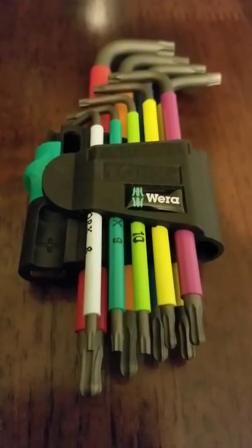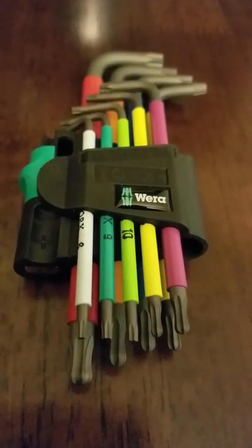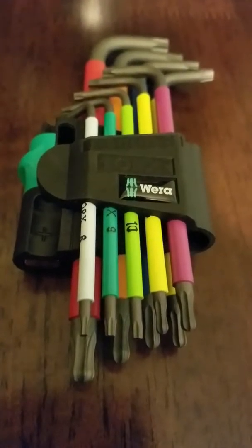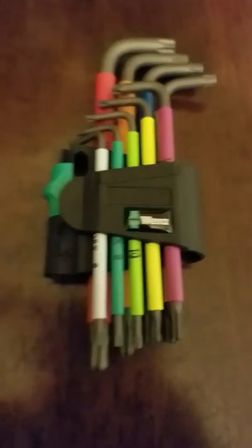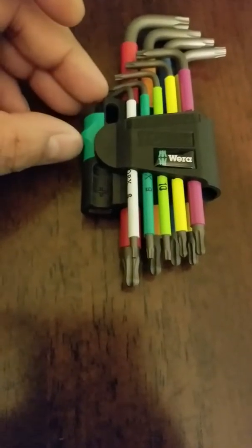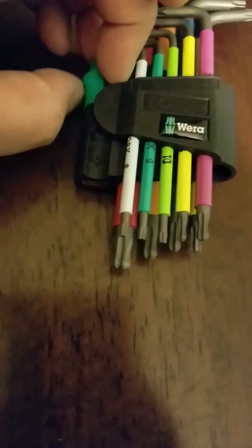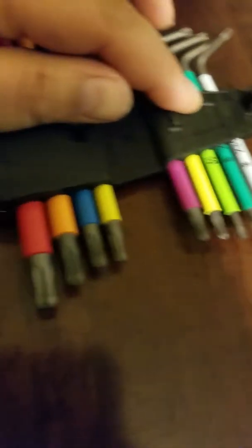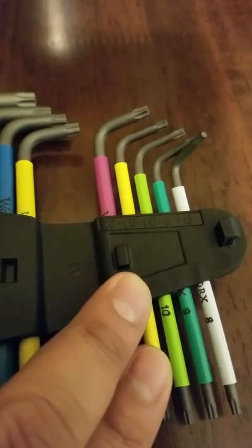Hey guys, this is a review of the Wera Torx tamper-proof kit from Wera. One thing about this kit is that it's color-coded — that's why it is color-coded. It has a nice coating on the tool.